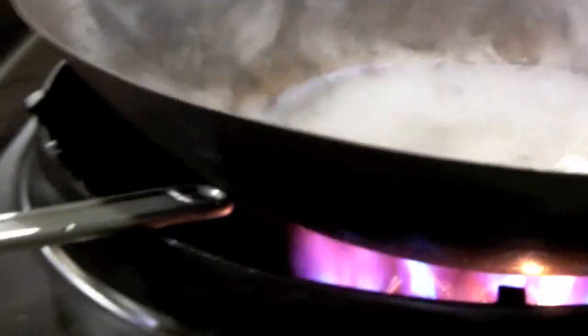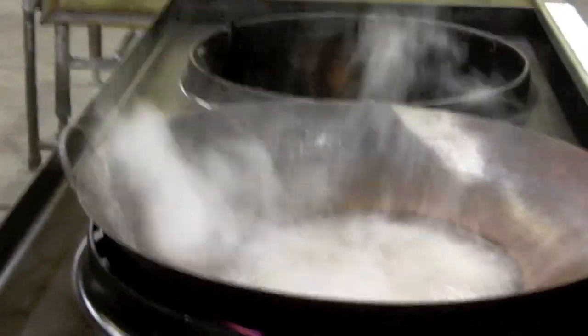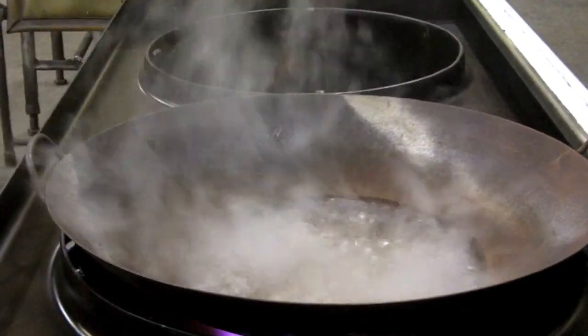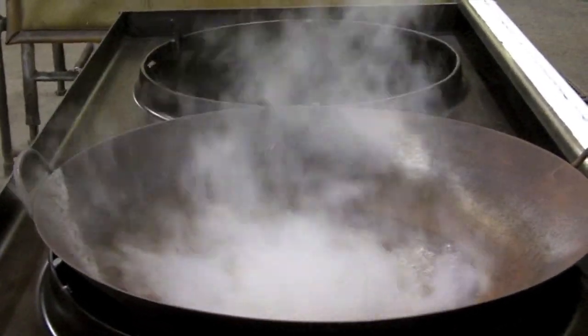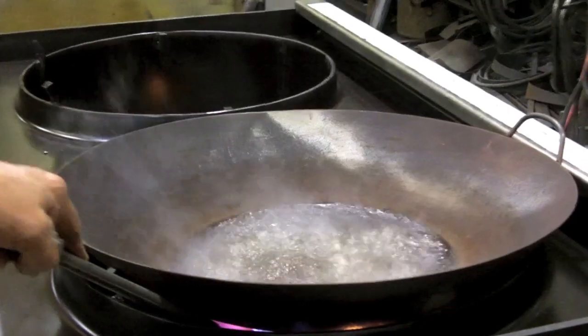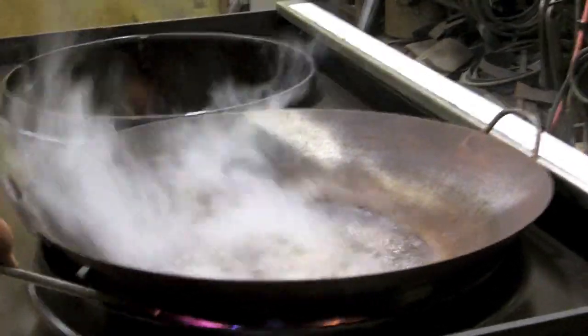We put this big size wok on these and now it's starting to boil. This clip will give it the right amount of air. It only takes about a couple of minutes and then it starts to really cook up, and if you put the lid on it goes much faster.